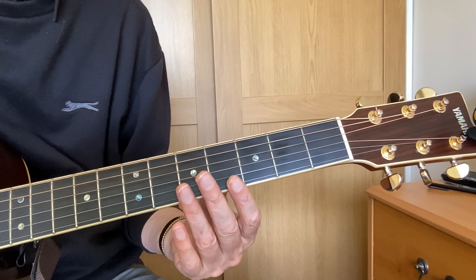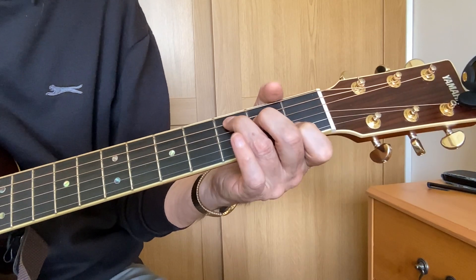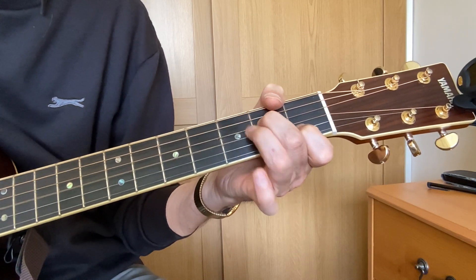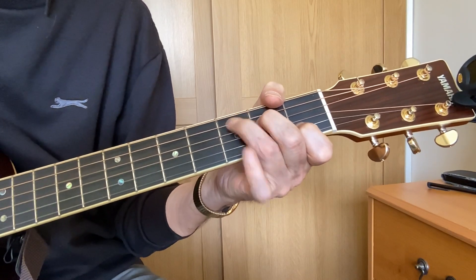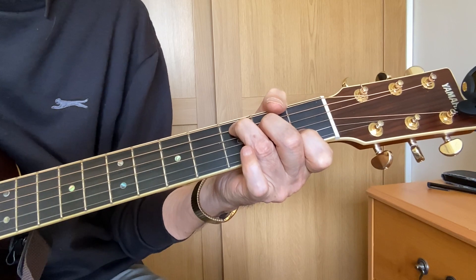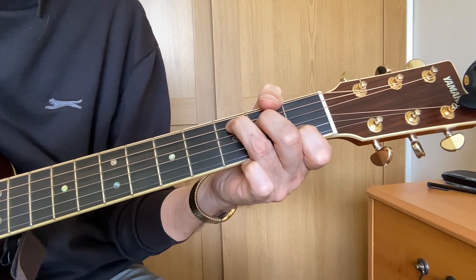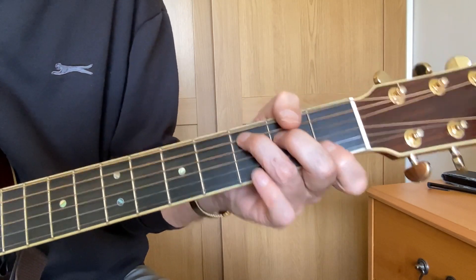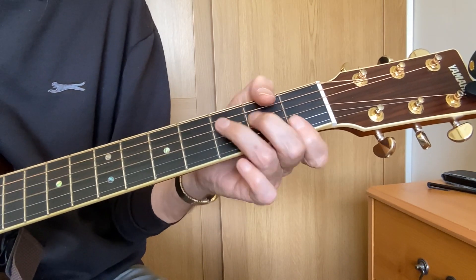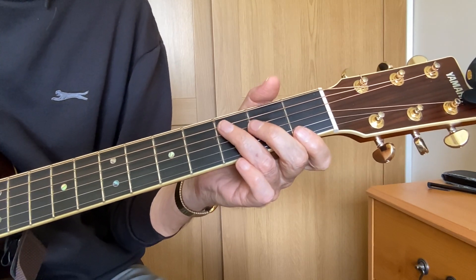We need this G7 chord because if we just play C and A minor, going back and forth, we can't really finish — we'd just carry on playing the song forever. But if we play the G7 it creates a musical tension, which is then resolved by returning to the root chord, the C chord. So you could have a song that's only C and G7, because that G7 will let you finish the song. It's an important chord.